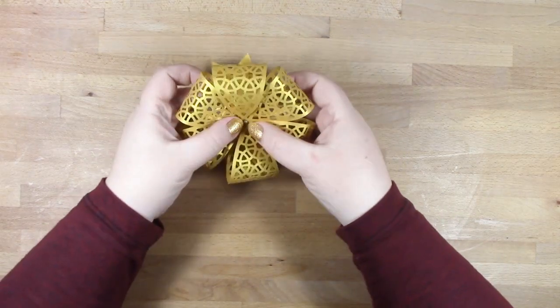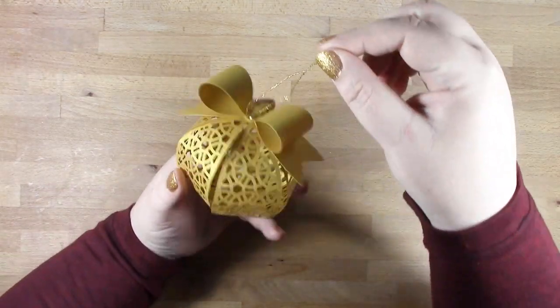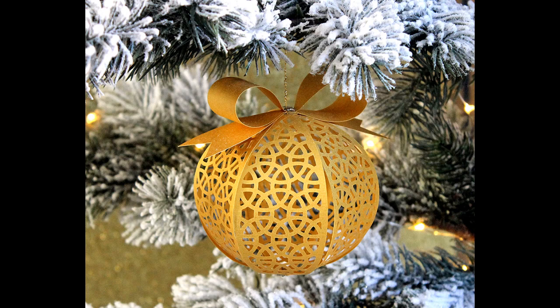And that's it, it's finished! The main thing to take from this video is to open your brads halfway, and that will enable you to form your ornaments nice and easily. I hope that you enjoy using and displaying your ornaments this Christmas!